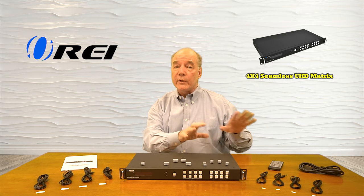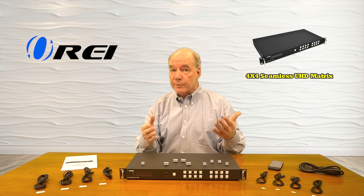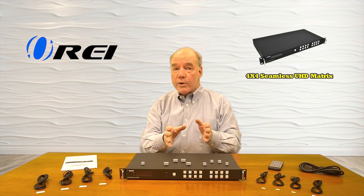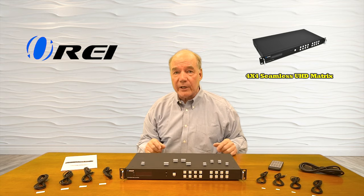And because it's a matrix, you can select multiple input sources and send those to the same monitor for either a split screen or quad screen view, or you can select a single source and send it to all four monitors simultaneously to create a gigantic video wall.